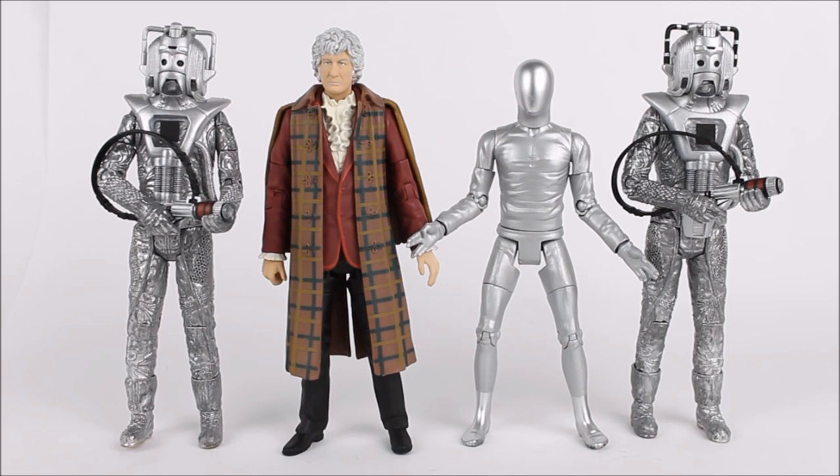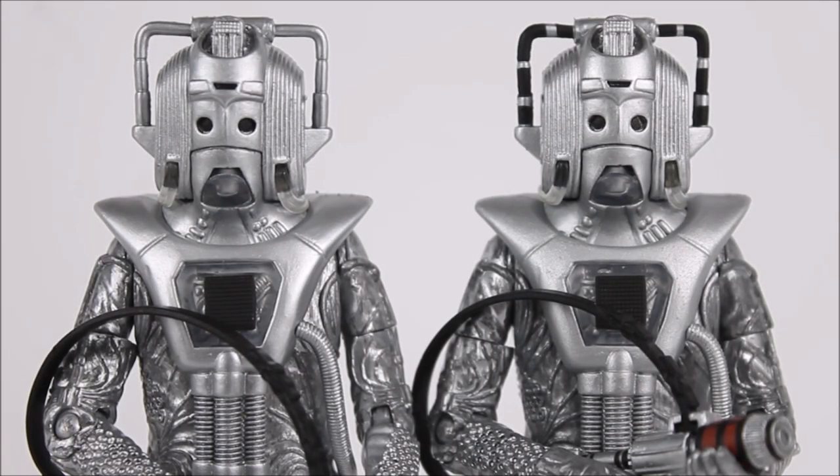Here we have the Five Doctors collector set out of the box. This is a set of quite nice variety — the Cyberman has been previously quite hard to come by if you haven't been collecting the Doctor Who classic series for a number of years. We've got an excellent variant of the Third Doctor and the Raston Warrior Robot, a figure that didn't really appear too much in the Five Doctors but has made quite an impact in Doctor Who history. There are two different versions of this set, and I will be taking a look at both variants throughout this review.